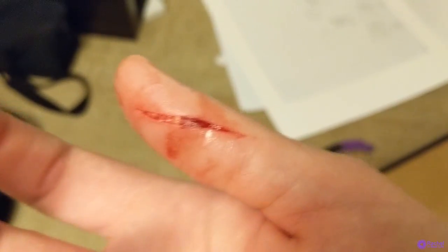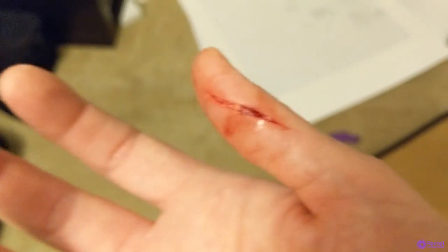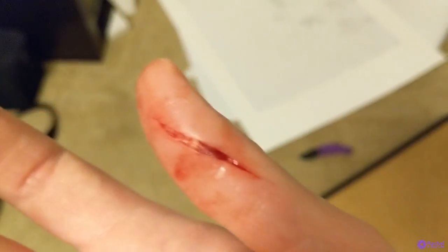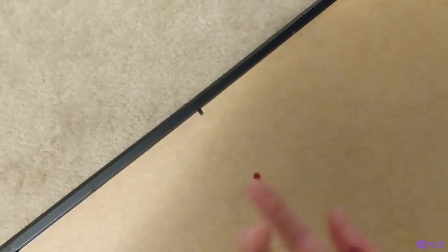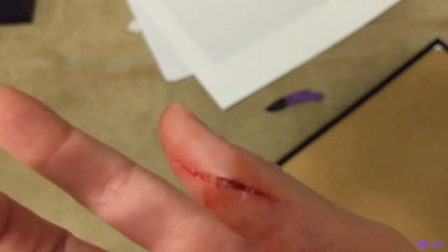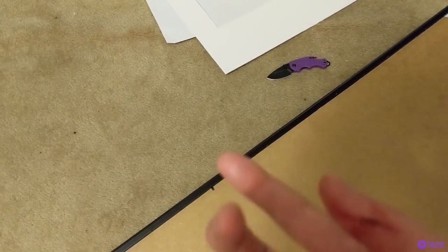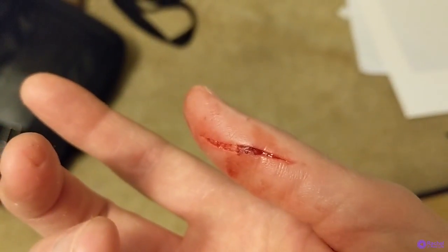So this just happened - sliced my thumb open, gonna have to go get stitches. I can see the fatty tissue. I sliced it on that little thing, just went right by it. So I'm gonna take myself to the ER now.